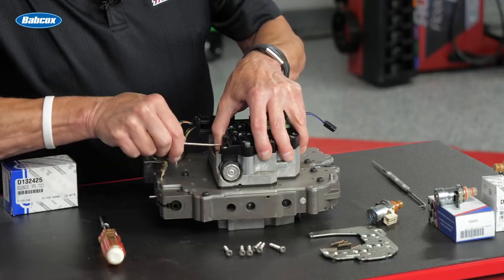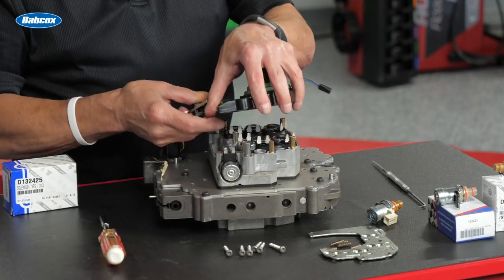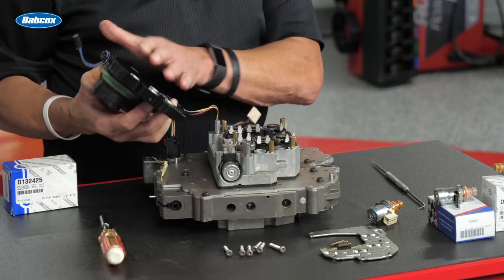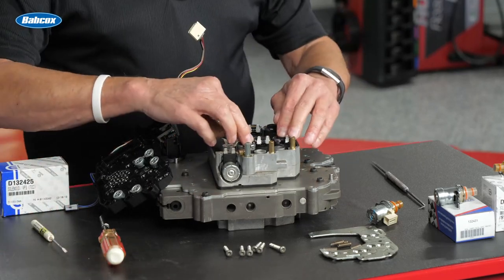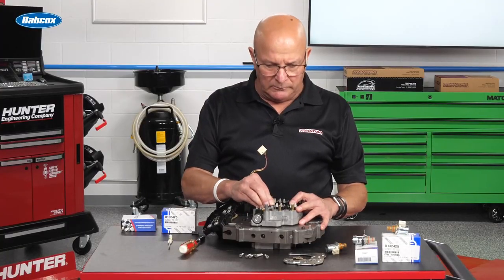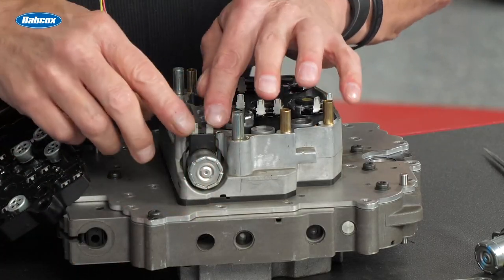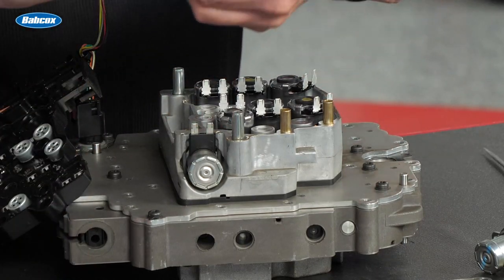Then you want to pop this black connector plate off. A few things may or may not fall out — these are your contacts, the brass plates that fit on top of the solenoids. These are your shift solenoids; they are not available separate, at least not at the time I'm talking to this. Here's your EPC — it just stab-locks into the thing, and you have your brass contacts that sit there.